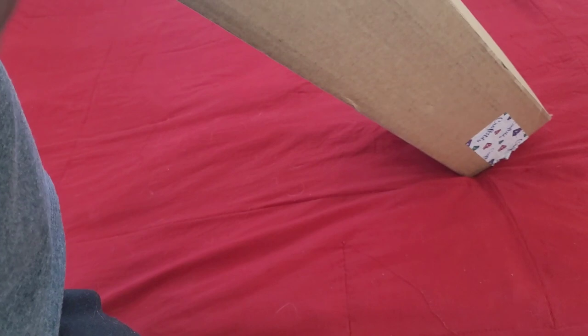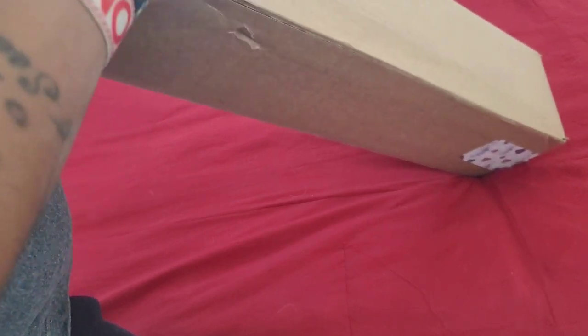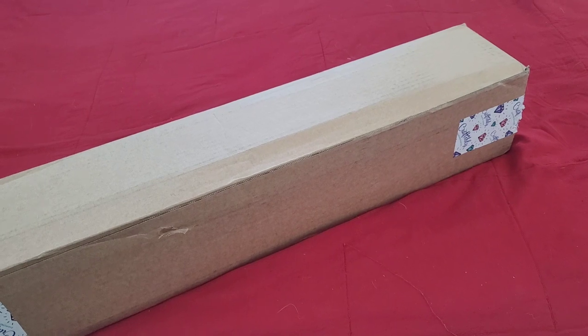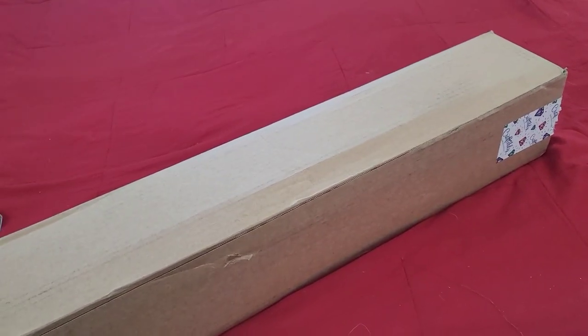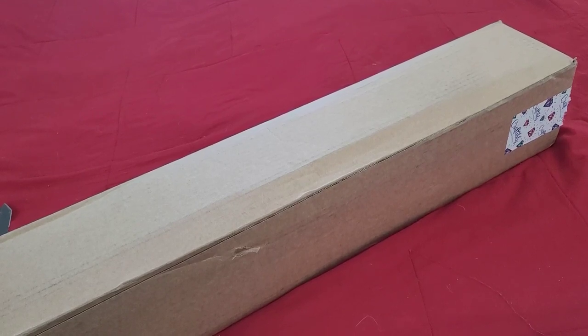One of those environmentally friendly things is that you can opt out of getting your toolkit. This is the first time I've known any company to do this. If you are a new diamond painter, do not opt out of the toolkit - you're going to want it. Most of us experienced diamond painters don't need it, so this is a way to save trash or save space, since we all have a drawer covered in toolkits.